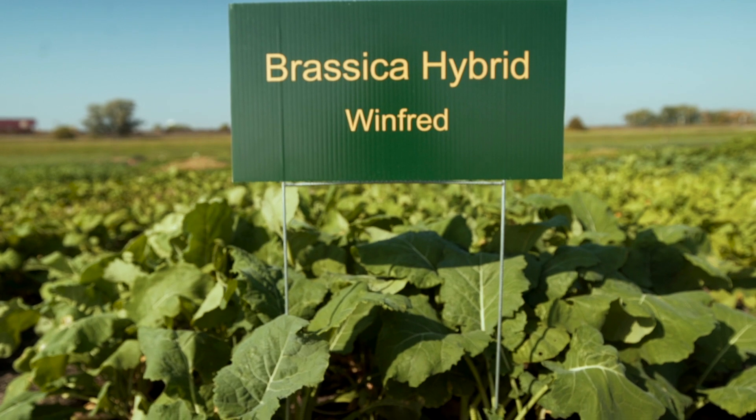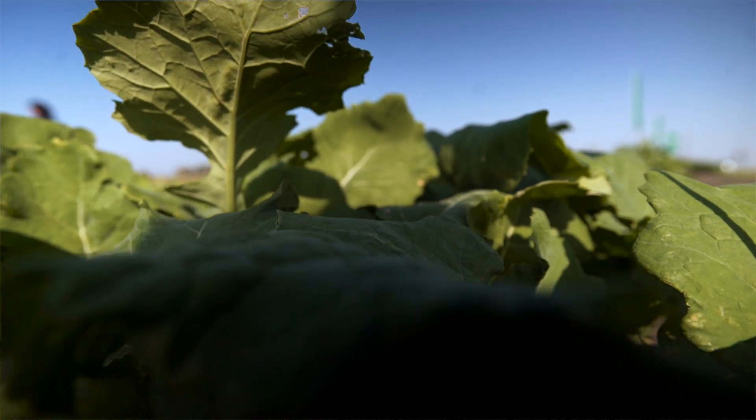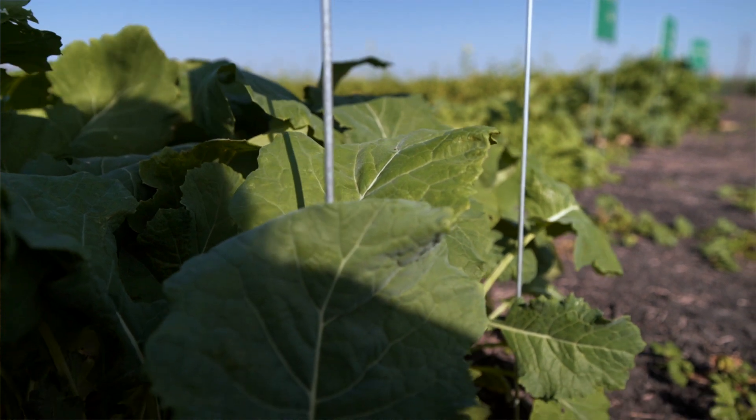Hybrid Winfred is actually a variety developed for forage, and the yield of biomass is the highest of all of these. It is also very frost tolerant, so if you're going to have grazing, this is one that you want to have.